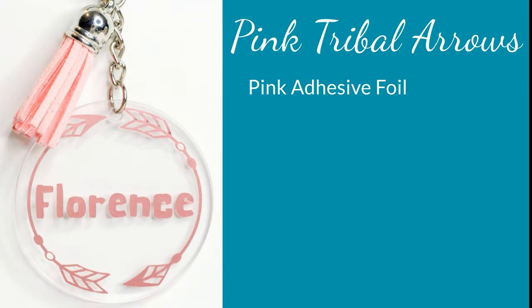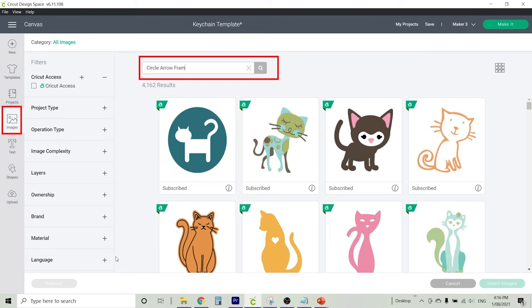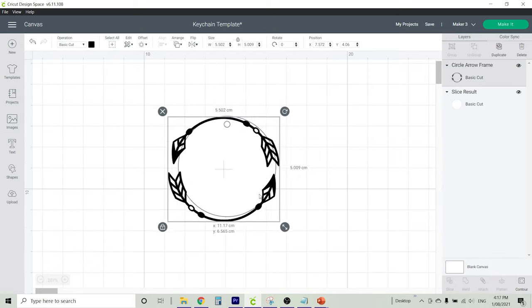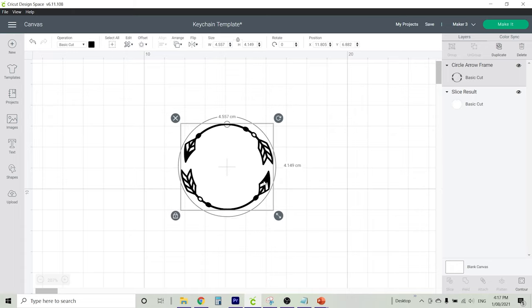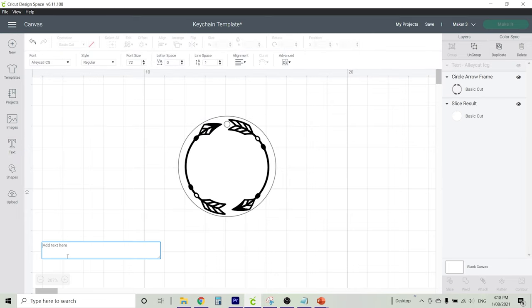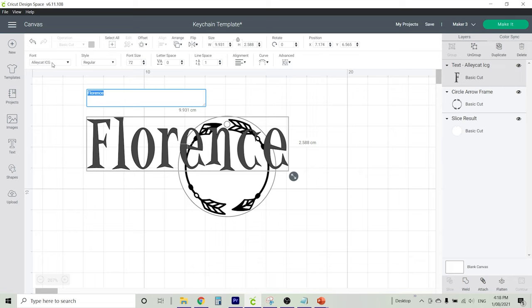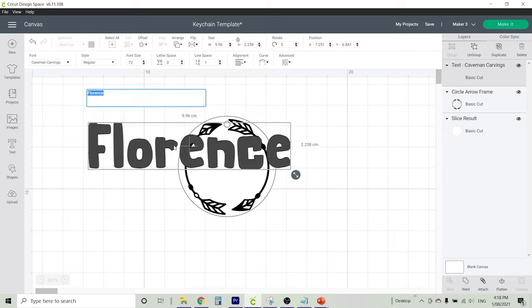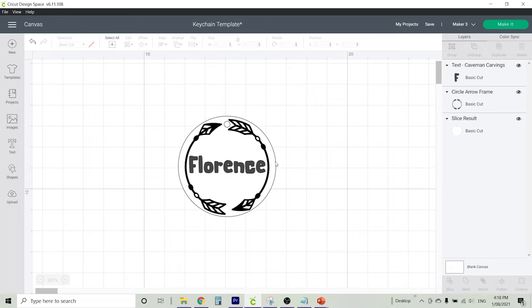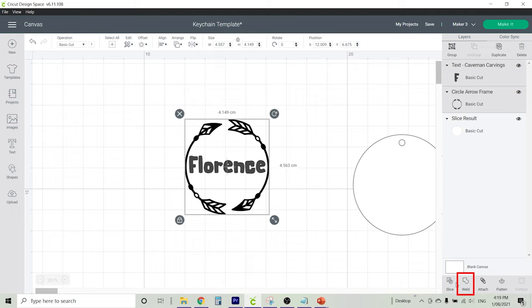For the pink tribal arrows, we're going to use pink adhesive foil and a pink tassel. The arrows are available in Cricut Design Space under 'circle arrow frame' — select this one and insert it onto your canvas. Resize it using the bottom right-hand corner, then rotate it by clicking the button in the top right-hand corner. I flipped the design over so the arrow is facing the other way. To add text, click text and type the word Florence — I've also used the Caveman Carving font. Resize your word and place it in the centre of your design. Once you're happy with the placement, drag your template away, highlight the word and the design, and click Weld — which will make it one single image that the Cricut will cut.